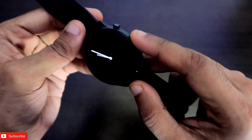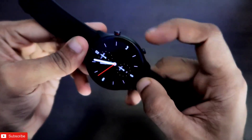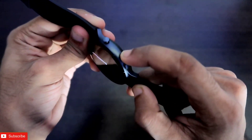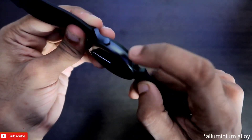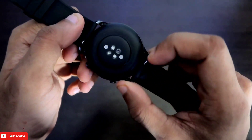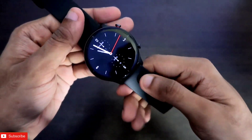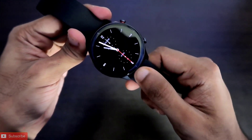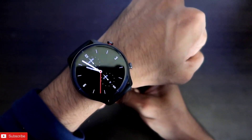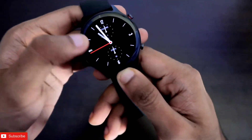The build quality is really good on this watch. There are two buttons — compared to other watches I've reviewed like the Amazfit BIP U and GTS 2 Mini which only have one button — and each button has its own function. The watch is made of metal, not plastic, with a matte finish on the back which looks really good. The band is very comfortable to wear and won't itch on your hand. The weight is on the heavier side but not too heavy, giving it a premium look and feel.